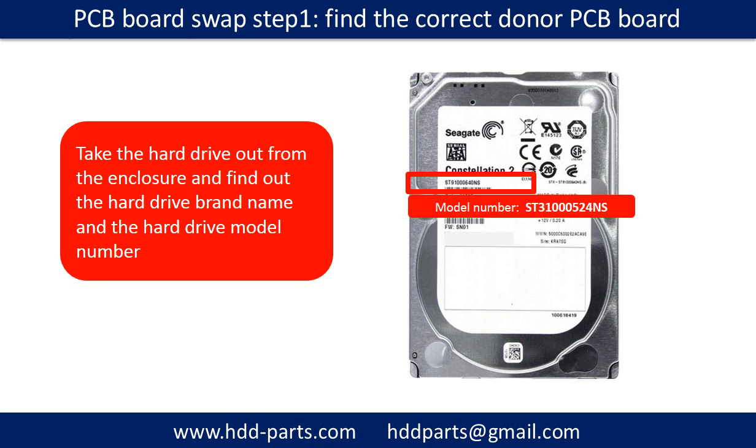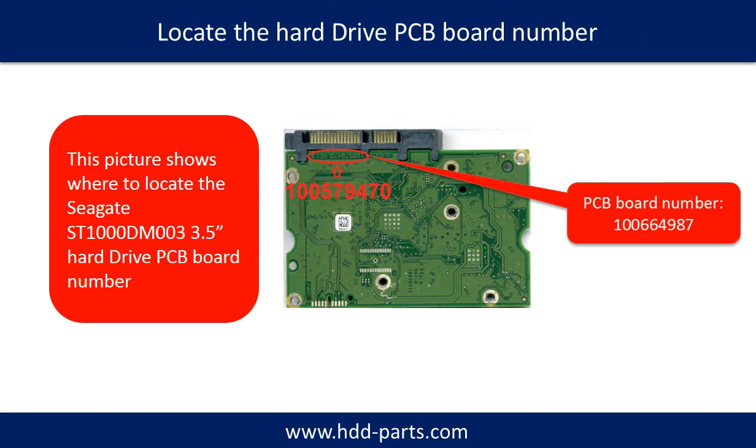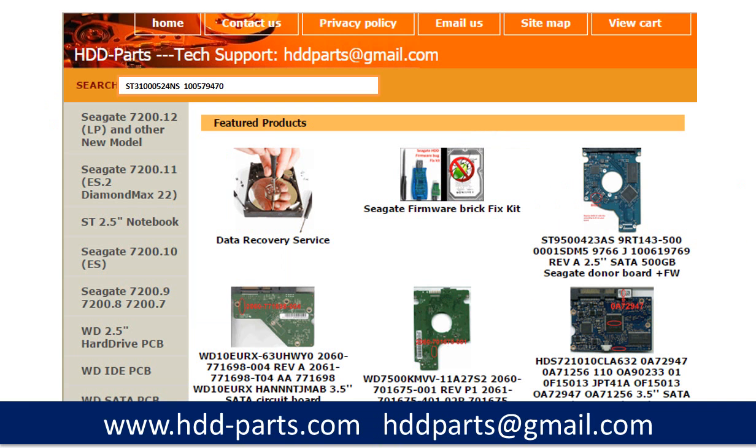Locate the hard drive model number on the front of the hard drive label, then locate the hard drive PCB board number. Different brand names have different PCB board numbers. You may go to HDD-Parts.com to check other brand name PCB board numbers. After finding the hard drive model number and PCB board number, use them as a reference to search for the correct donor board.